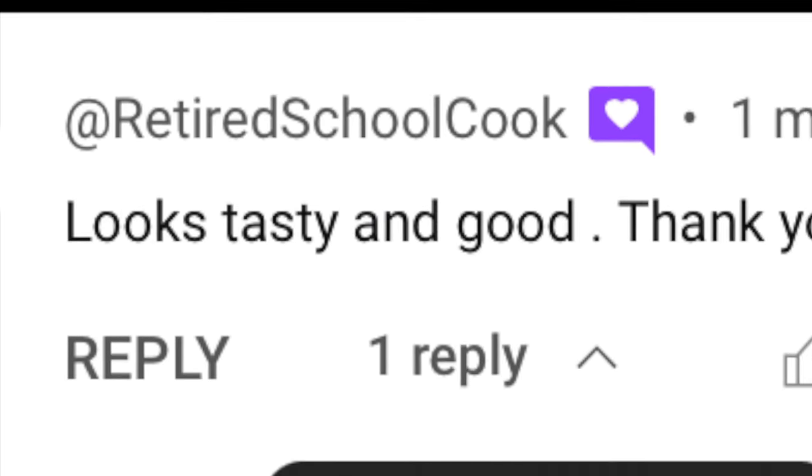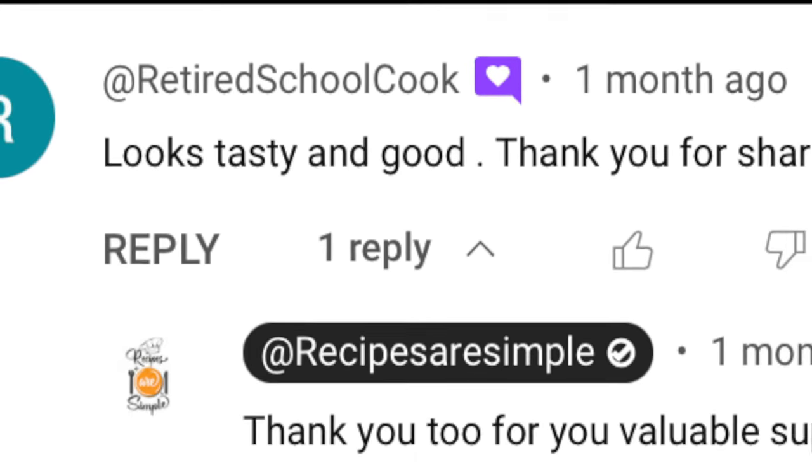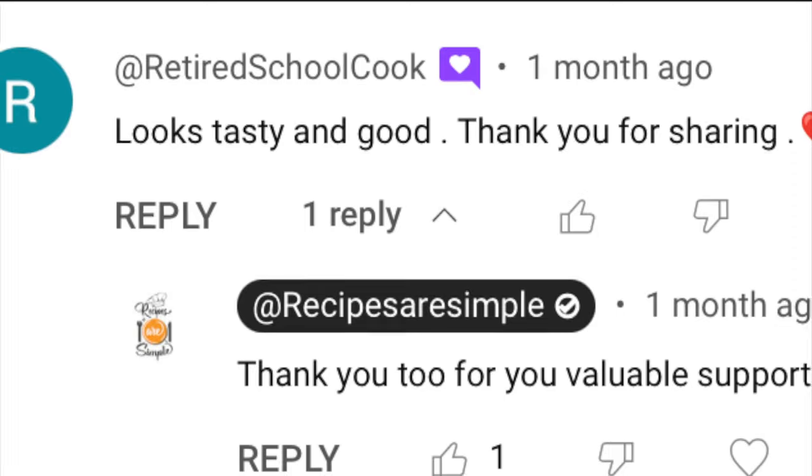Lucy, your constant support and sweet comments have always touched my heart. Sending you all my love and hugs. Thank you so much.